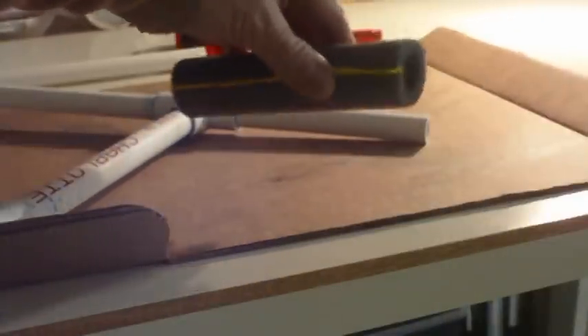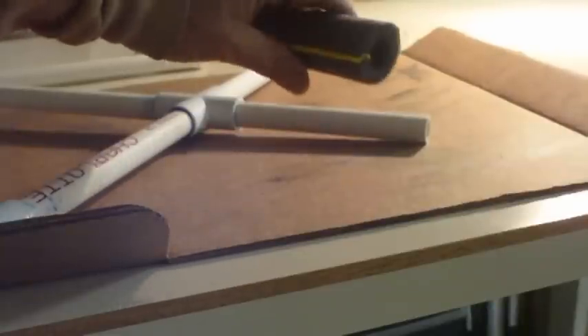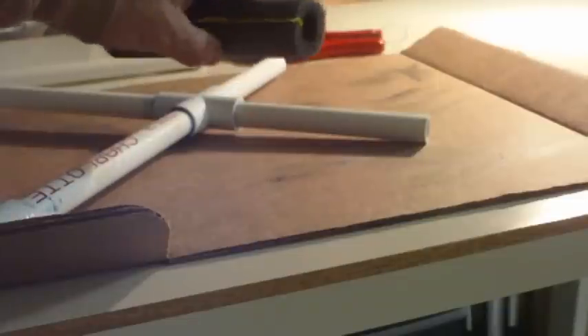The next step: you want to use some pipe insulation. Measure it, because it's going to go over the top piece, and use scissors to get a good even cut. Now this has a strip of adhesive. What I like to do is put it on there first, then peel off the adhesive — because this is for half-inch copper pipe, so it's a little bit too narrow. But once it's on there it's going to stay, and if you have to remove it you can cut it off. So you just put it on like this, peel off the backing, grab it and squish it, and it'll adhere. We'll do that to the remaining three short pieces.